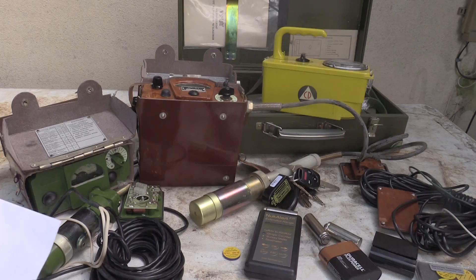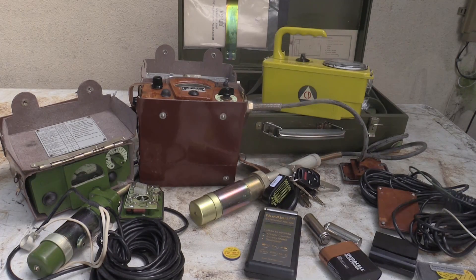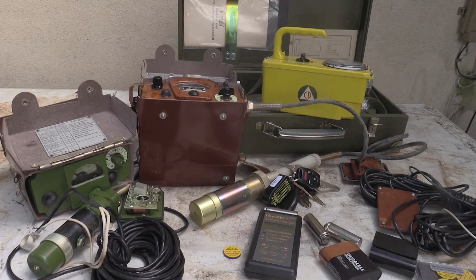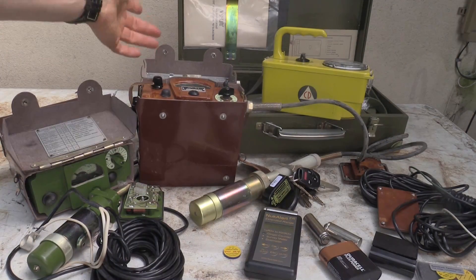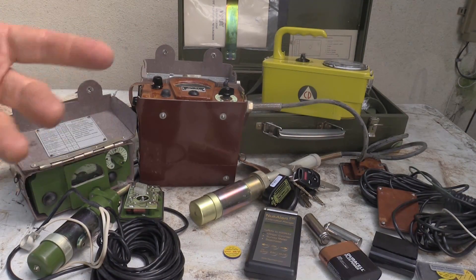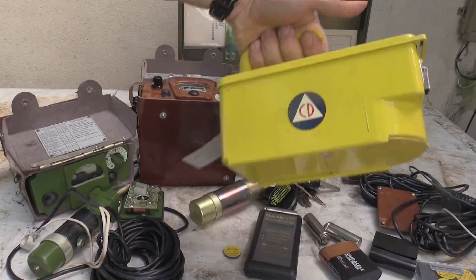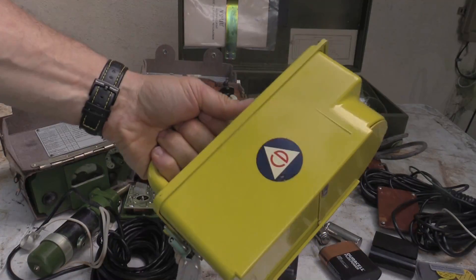I did not get anything on this cesium disc, and they are working - the lights are coming on. That was a challenge to begin with, as I'll show you. In case you're interested in one of these, I do believe in redundancy - I think you should have more than one type of device. I strongly suggest these CDV units; it's about a hundred bucks to get them calibrated and there's a ton of them for sale on eBay right now.